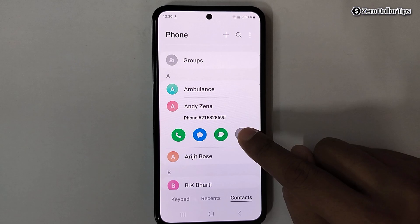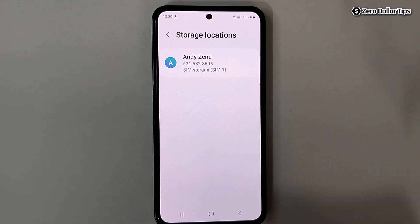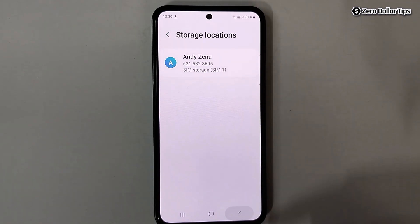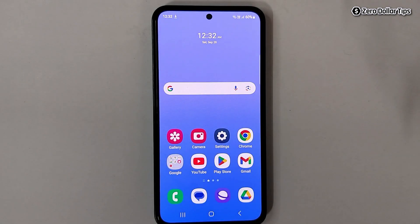Tap on the contact and then tap on the icon, then tap on 'Storage Location' — you can see this contact has been transferred from the Google account to the SIM card. That's it, guys! This is how you can easily move contacts from Gmail to SIM card in Samsung Galaxy M35. If you like this video, please subscribe to the channel.